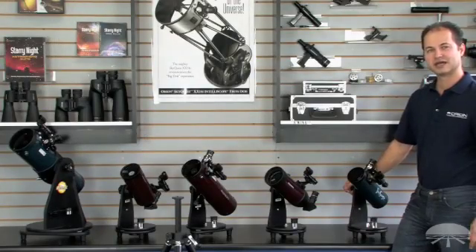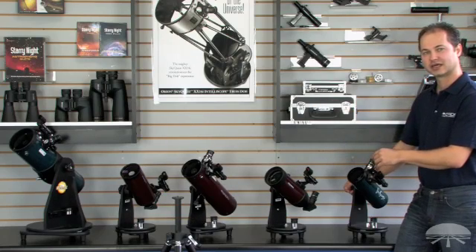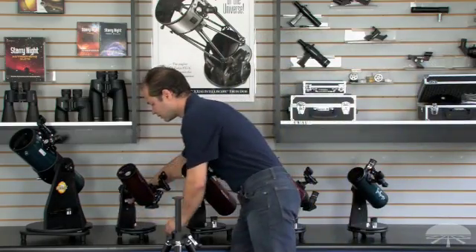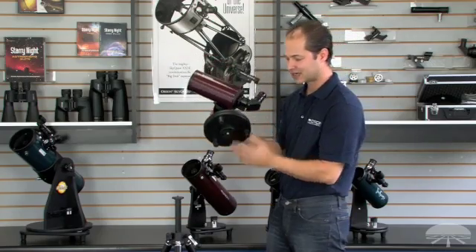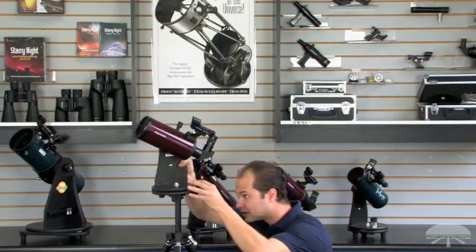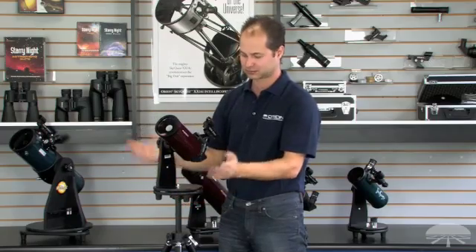One feature I haven't mentioned yet about these tabletop telescopes — with the exception of the 4.5-inch, which is a little too big for this — the smaller four telescopes can actually be used on a tripod and don't need to be tabletop mounted. The smaller four have a 1.25-inch threaded hole in the bottom, and that will attach to any standard photo tripod. Here I've got a photo tripod without the head attached, but even with a head it'll still work. So if you're going to be going somewhere and you're worried that they may not have a table available, bring your tripod out and away you go.